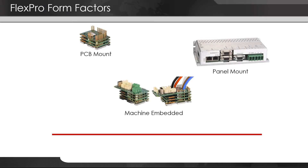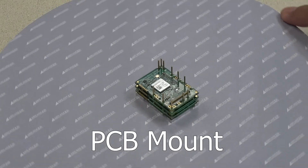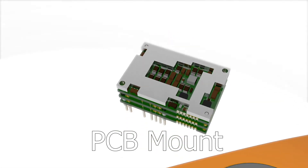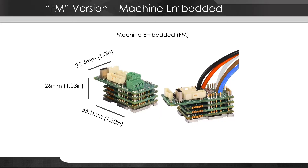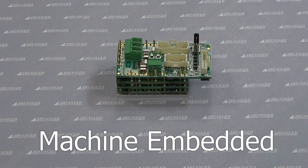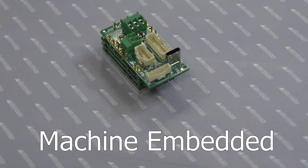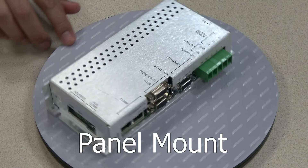FlexPro drives come in three form factors. PCB mount for fully embedded and integrated installations — these are great for multi-axis applications where you can mix and match as many FlexPro drives as you need onto a single PCB. Machine embedded drives are the halfway point between PCB mount and panel mount; they have an open caseless design but use standard connectors and lugs for connectivity. Panel mount is the traditional rectangular case that most people associate with servo drives.